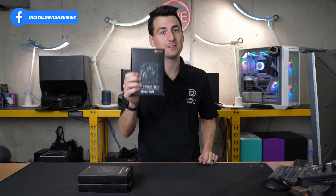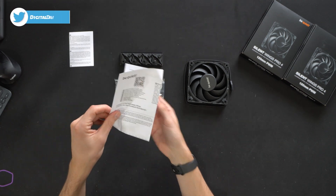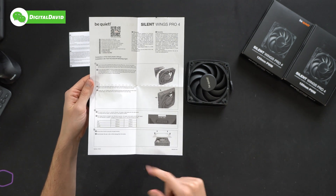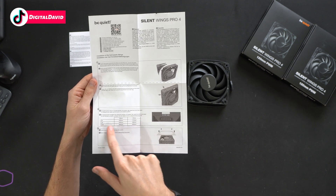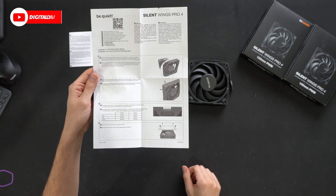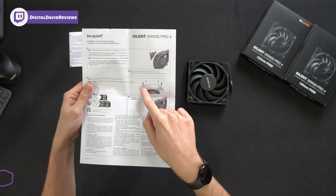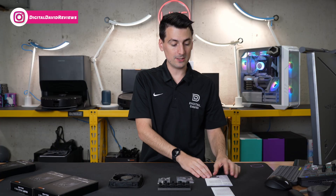Let's open it up and see what's inside. Here are all the contents. First up, we have our product literature with helpful instructions walking us through how to remove and install the corner clips. We have our different fan speed options: M is going to be 1600, HS is going to be 2500, and UHS is going to be 3000 RPMs. The backside walks you through how to install the anti-vibration fittings and how to use the pushpins and washers to install the fan — very helpful and detailed instructions.